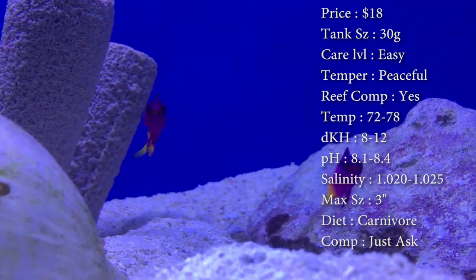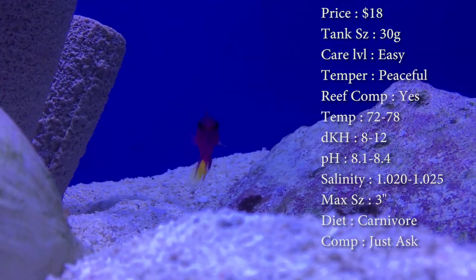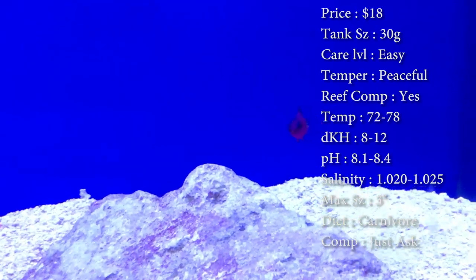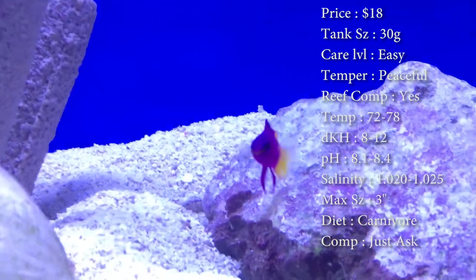Temperament — really, really peaceful. Reef compatible — yes, he's great to put in a reef. He has that real nice purple and yellow on him. Temperature, you want to keep it 72 to 78. Keep your dKH 8 to 12, pH 8.1 to 8.4, and your salinity 1.020 to 1.025 max.